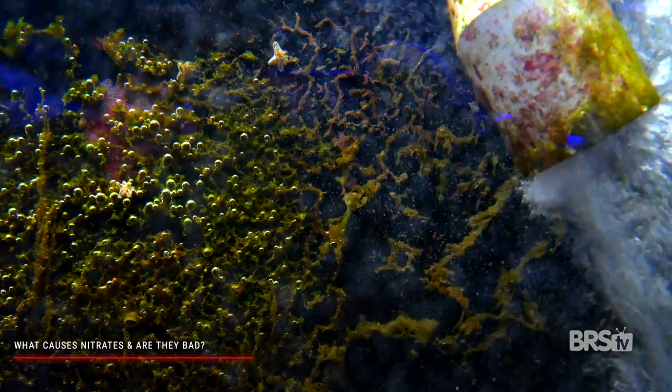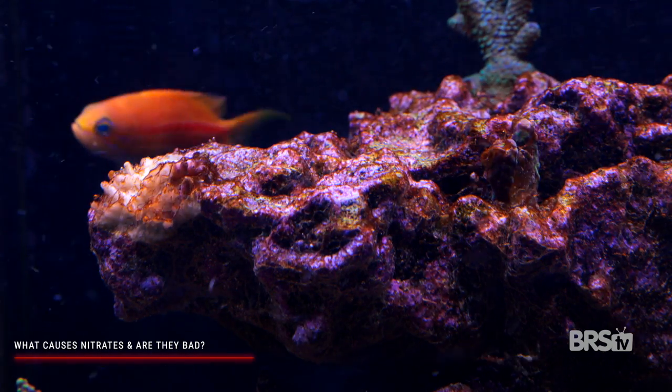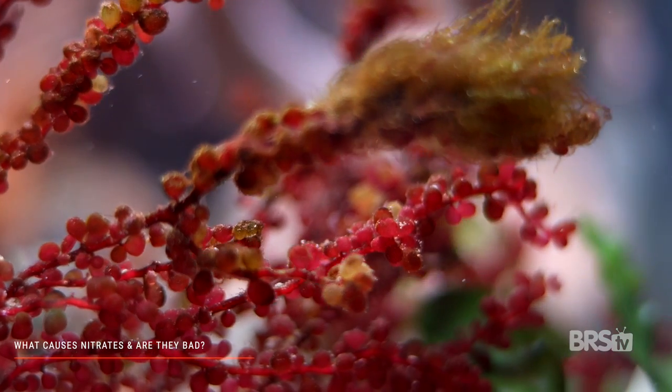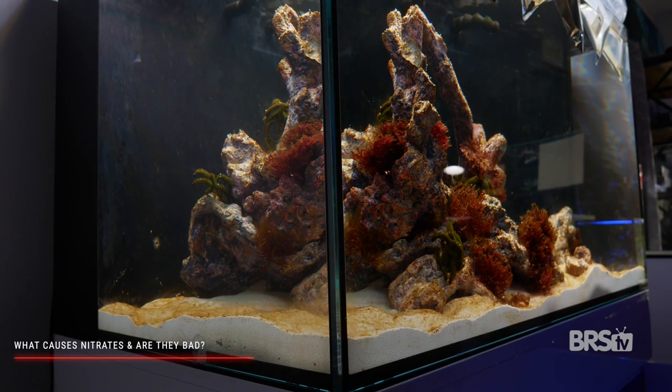By far and away, the most common and annoying problem associated with high nitrates is nuisance algae growth. There's a reason why fertilizer for your plants and for your lawns contains nitrates — because nitrates help your plants grow. The exact same is true for algae in your tank. High amounts of fertilizer, or NO3 nitrate, will cause your algae to take off.